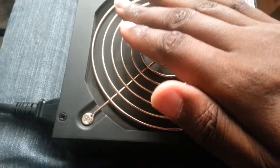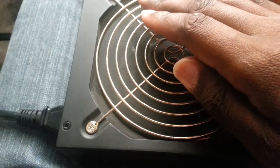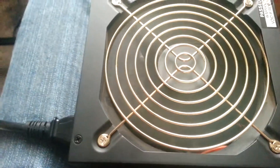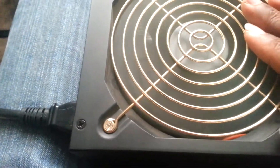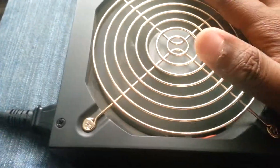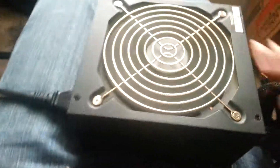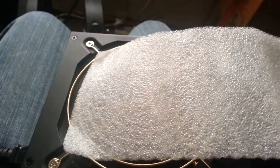Thousand watts, it's 80 Plus Bronze — shows right here. It's way better than what I got in my desktop right now. The fan is blowing — probably when I hook it up to my computer it'll blow a little bit more. It's a little dusty, I think. Yeah, a little dusty. I'm not gonna power it up right now, but we'll show a video on that when I have everything hooked up.